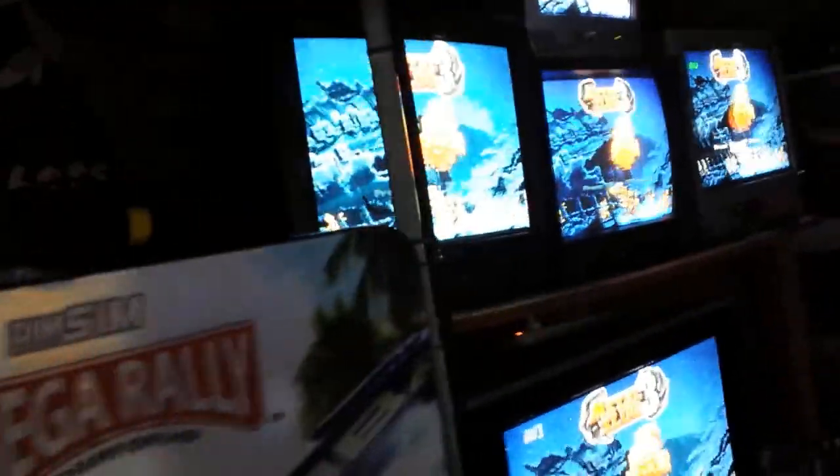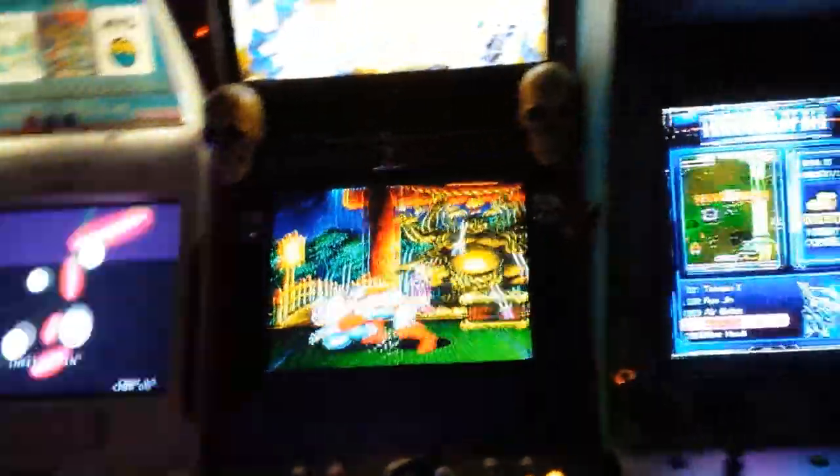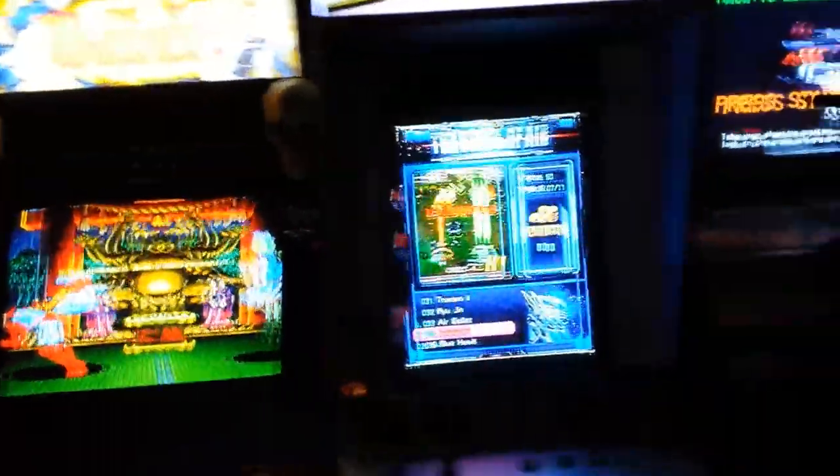And I've got the driving cabinet going as well. That's the driving cabinet. So there you go, you've seen the games room. If you want to play a game, you can. So this is just a quick intro on my CRTs in my game room.